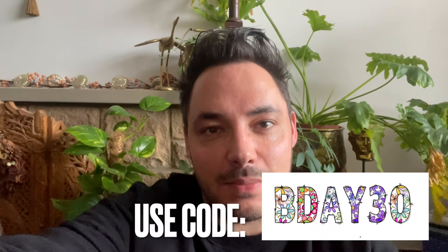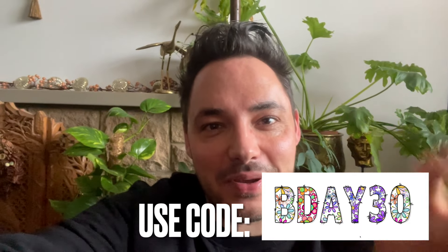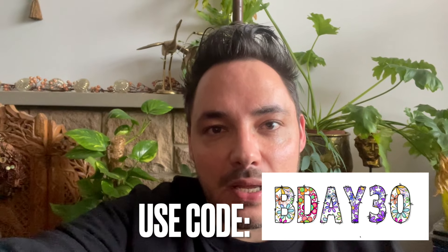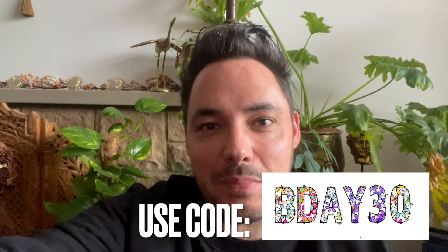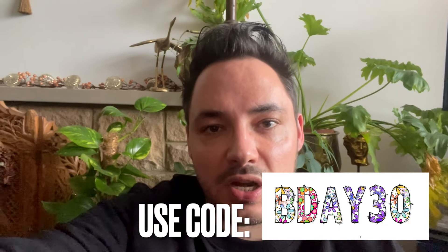Thank you so much for watching — I cannot wait to see what you make with this freebie! If you liked this video, don't forget to give me a big thumbs up; it really helps with my journey here on YouTube. Just a reminder that throughout the full month of April I have a sale on my website — it's my birthday, my channel's birthday, and my business birthday — so go treat yourself! I'll put another video on the screen; feel free to carry on watching for more ideas and inspiration. See you in the next video, bye!